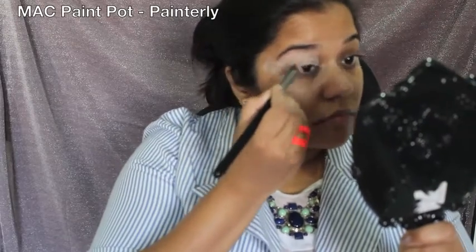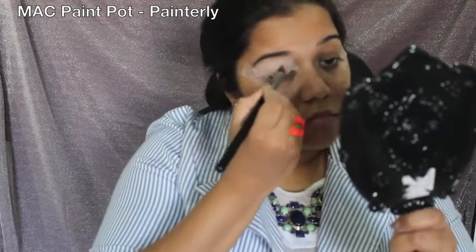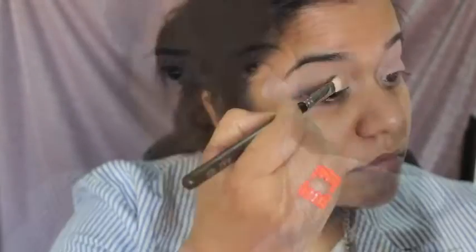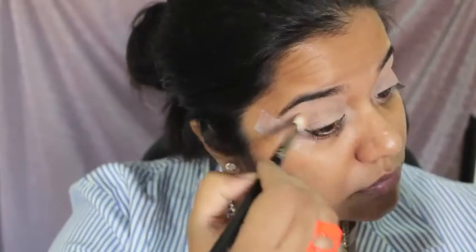Starting off, I'll be priming my eyelids using my MAC Paint Pot in Painterly, and I'll be using my Sigma 3D HD brush. Then I'll go over my entire eyelid with the shade Beaches and Cream from the Mani palette.